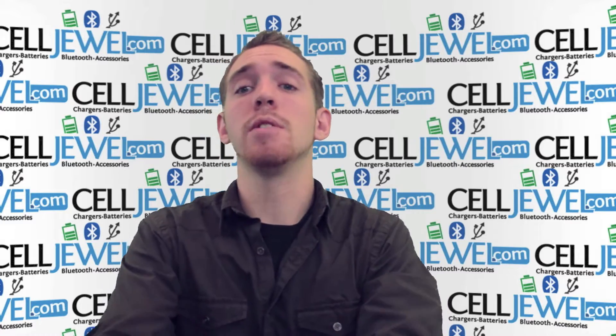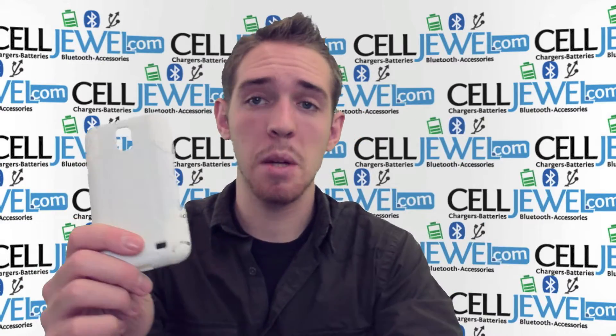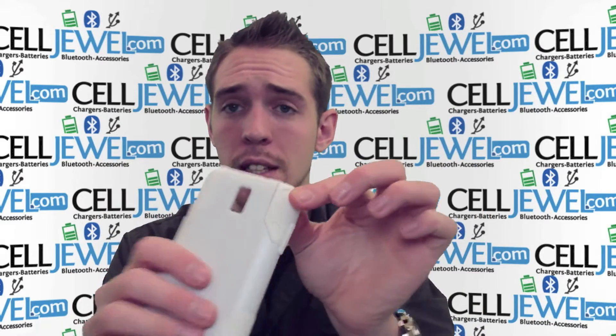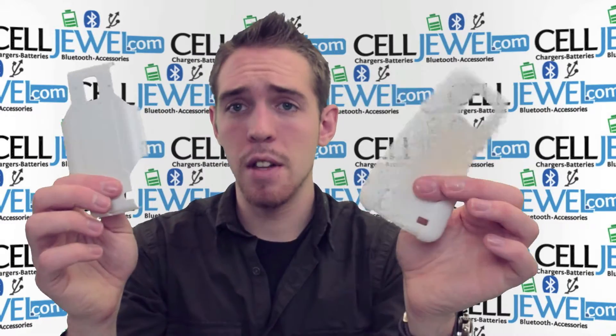First thing you want to know is that it separates into two parts. Here are your two parts — you've got the protective case for your phone and the holster piece. The protective case for your phone is dual layer. It's got a rubber casing and a hard steel plastic, so just pull up right here on one of the corners and voila, you've got the two layers separated.